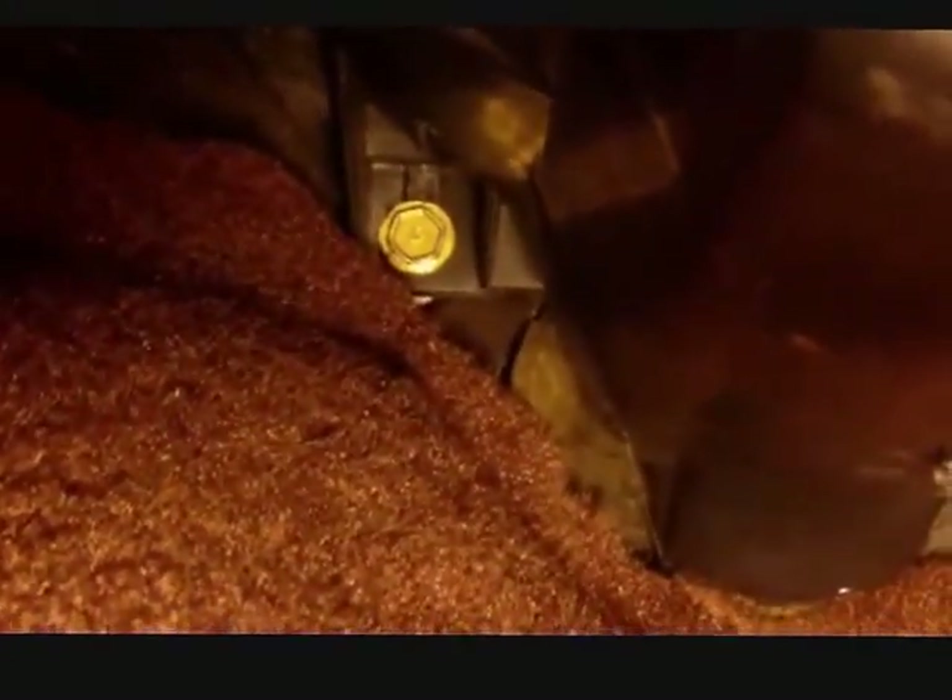By the way, there is one last nut you have to remove to get this heater core box out. It sits way up by the tunnel on the passenger side — in other words, where the tunnel and the floor area are at the very back. That has to be removed as well. The reach isn't bad if you have long extensions on a ratchet.